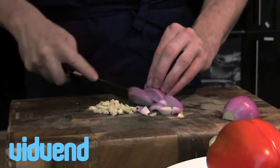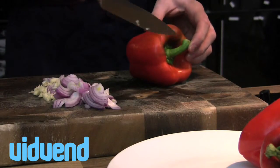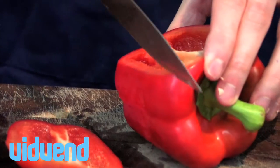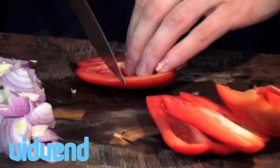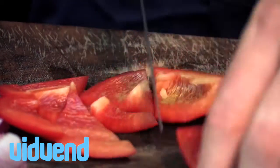Now the red peppers — what we really want to do is cook them as quickly as possible because we want to keep that natural sweetness. We also want to make sure it's got a bright, vivacious red colour. So just run your knife all the way around the outside of the peppers and chop them into even-sized pieces.